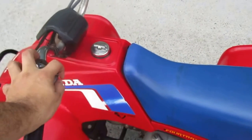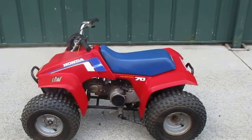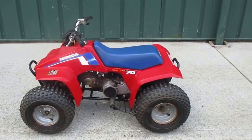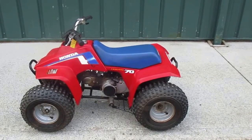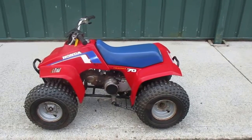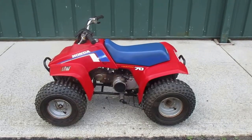You can check out this quad and all of our other inventory at superflymotorsports.com. Feel free to come by and check out our inventory here in the showroom at 838 North Main Street, Thomaston, Connecticut. You can follow us on Twitter, Instagram, and Facebook at Superfly Motorsports, and feel free to give us a call at 860-283-4100. Thank you guys for watching and have a nice day.